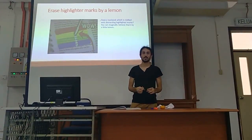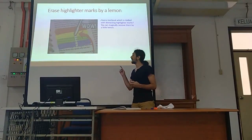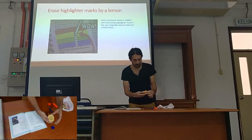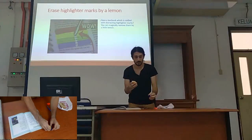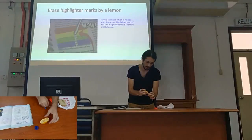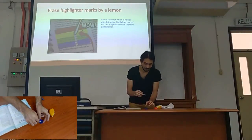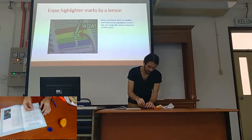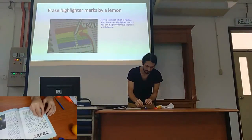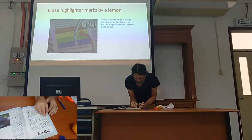My name is Arturo. I'm going to present two school hacks today. One of them is erasing a highlighter with lemon juice. I'm going to squeeze lemon juice into a cup — you can use a bowl also. So after that, with a Q-tip, take the lemon juice from the cup and erase the highlighter with lemon juice.